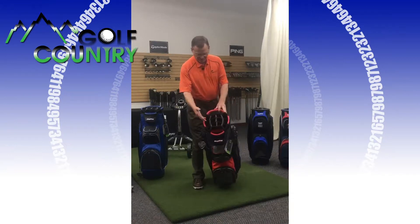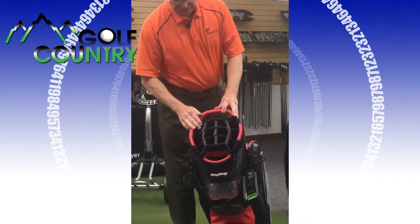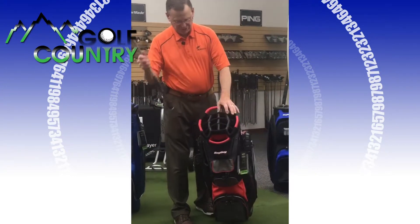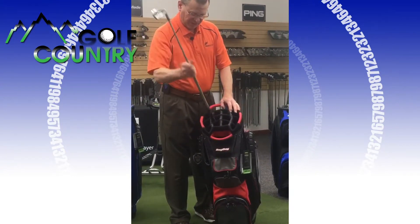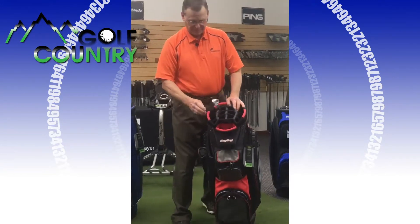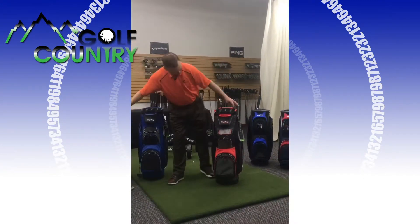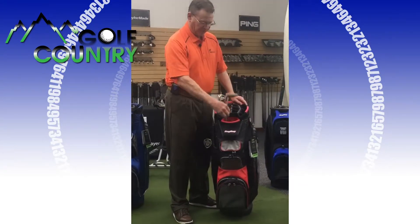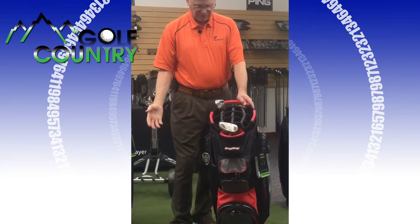First of all, the top part — they have 14 individual dividers all the way down. These are larger this year, and you can put oversized grips down there, absolutely no problem at all. Also, with the putter grip, this is the biggest putter grip you can get, 5.0, and it goes in there very nicely. So that makes it real nice.